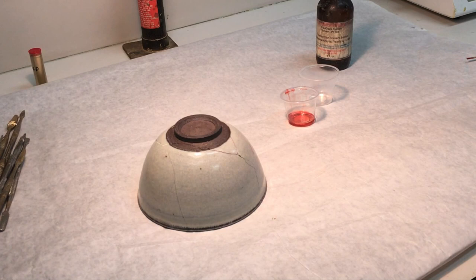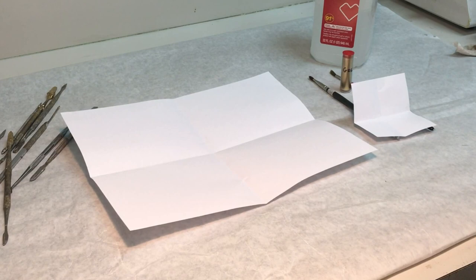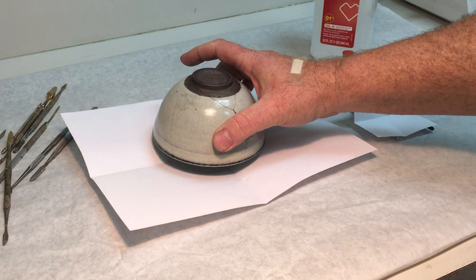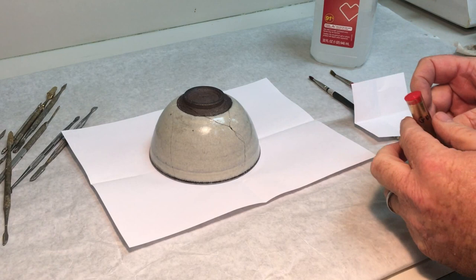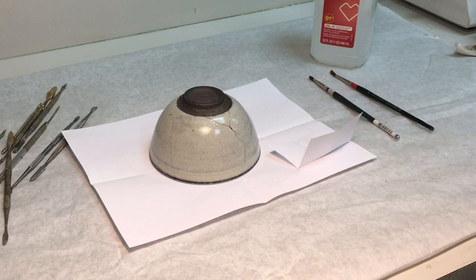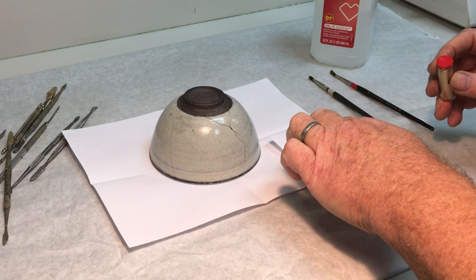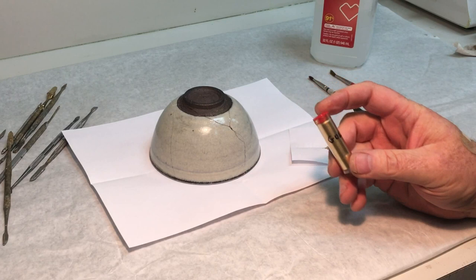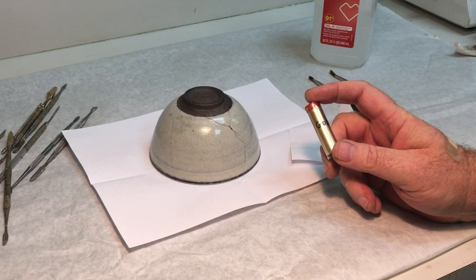We are ready to apply the gold. We have two pieces of folded paper creating channels to allow falling gold to be returned to the container so nothing gets wasted. We pour some gold powder onto another piece of paper so we can take from it and apply. Gold is expensive — this powder costs approximately $290 for two grams. That's why doing Kintsugi with real gold is very expensive. The next lesson will show how we do it with a gold substitute that looks very close to gold.